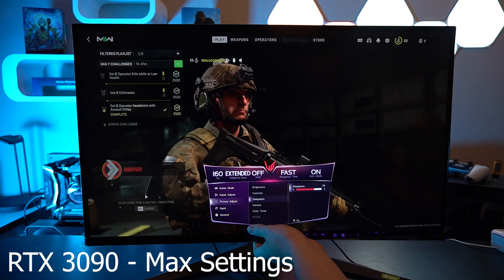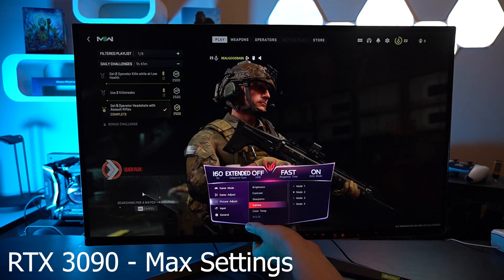We're about to test Warzone and I cranked up those settings because we're at 4K resolution. I'm using the RTX 3090. Modern Warfare 2 came out and I decided to try my luck — I've been playing all weekend.